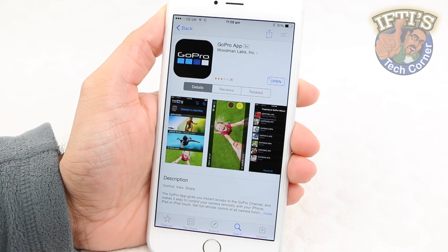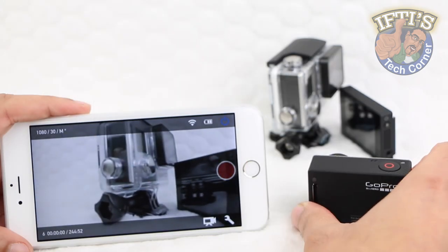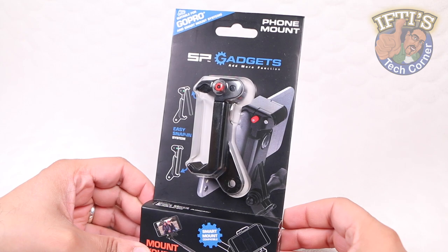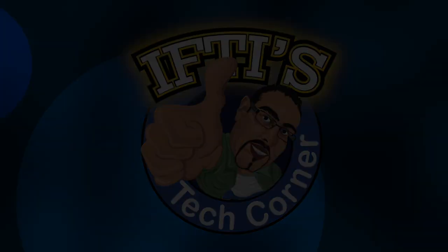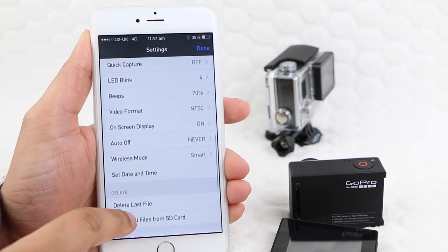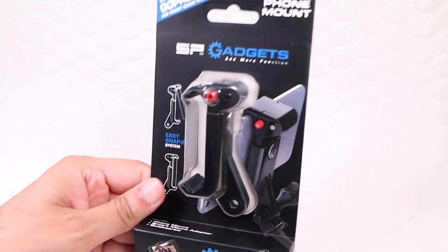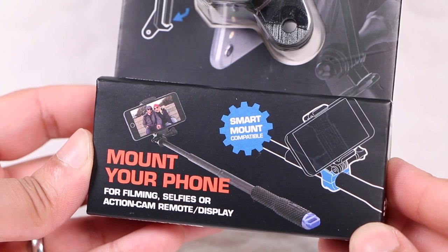The GoPro app is a fantastic tool when it comes to both setting up and changing options on your camera, as well as during use thanks to that great live view stream. Although there have been few mounts that allow the successful blending of your smartphone into the GoPro mounting ecosystem, thanks to the SP Gadgets phone mount, the GoPro app can offer useful functionality when used alongside a GoPro action camera.